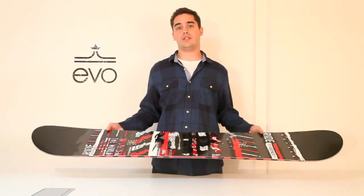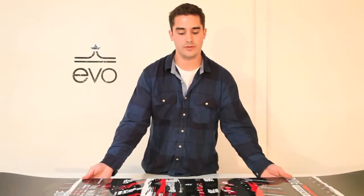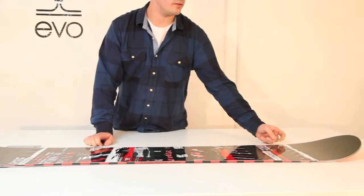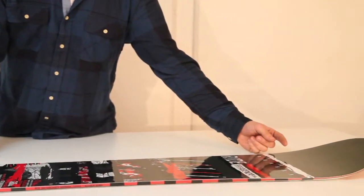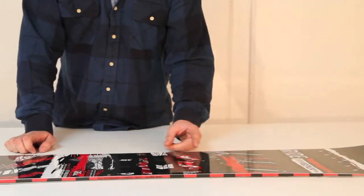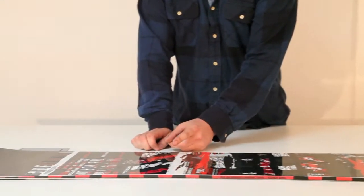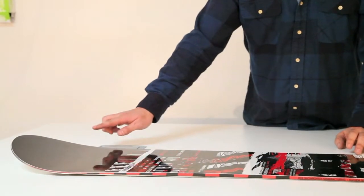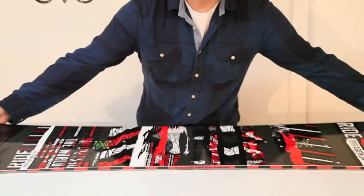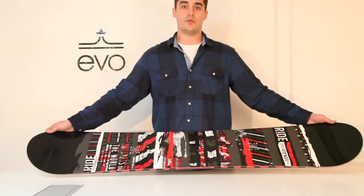The great thing about this board is it has low rise rocker to it. In the nose and the tail it's going to have a little early rise rocker, whereas when you come into your binding inserts and all the way through it's flat, with once again rocker in the tail. It's a more forgiving rocker to it and you won't hook your edges quite as easily.